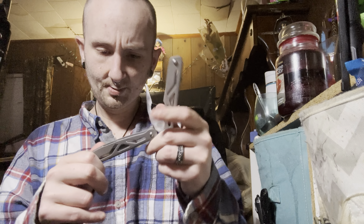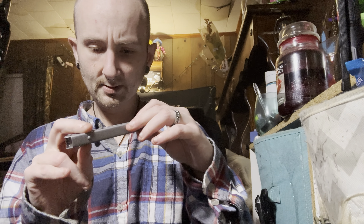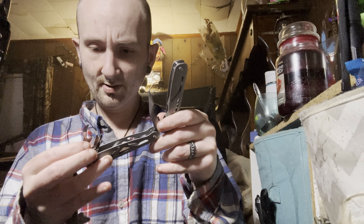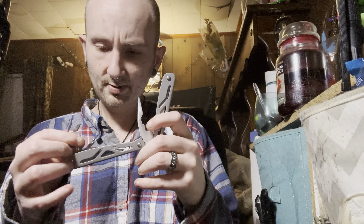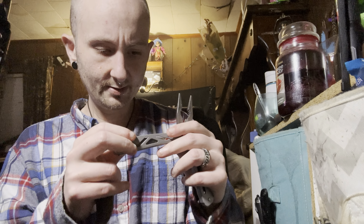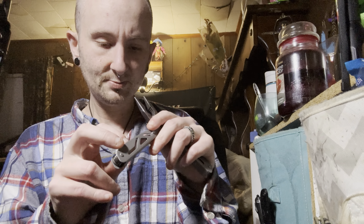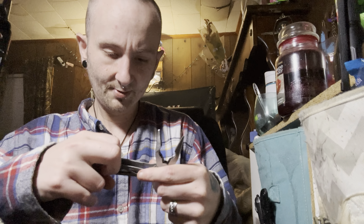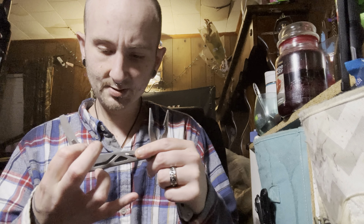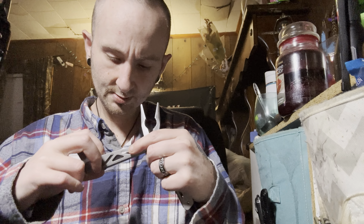It also has a knife, and there's another separate can opener. I'm guessing this piece is to bore out leather, and there's a screwdriver on that side. On the other side we have a serrated blade and a file. Looks like a flathead — actually two flatheads.